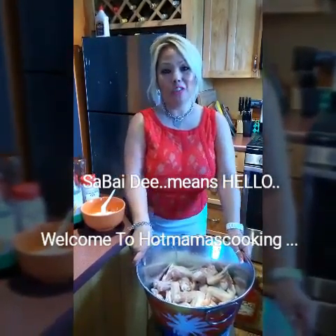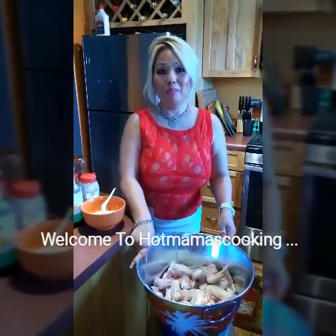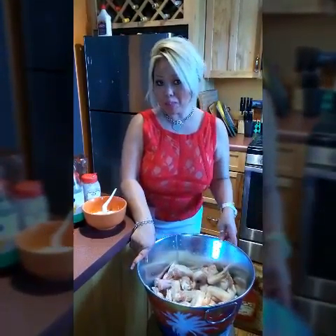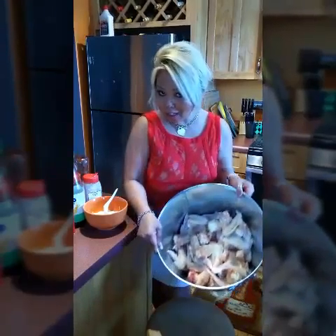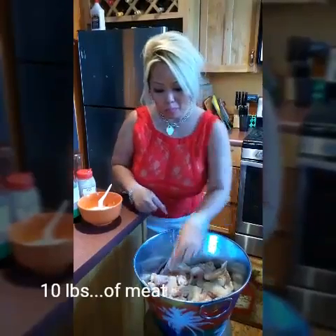Welcome to Had Mama's Cooking. Today I'm showing you how to marinate chicken and meat. My secret recipe is a yum-yum. I already washed the wings and the pork ribs.